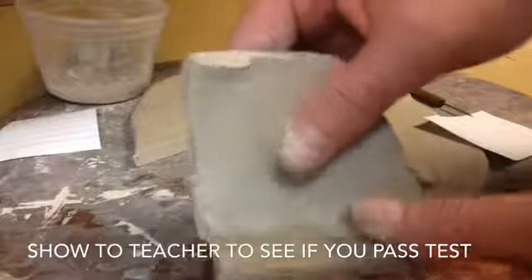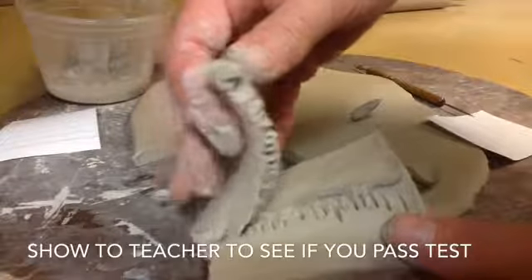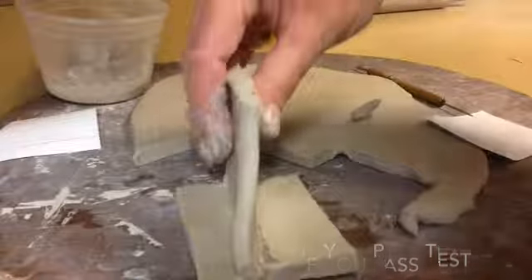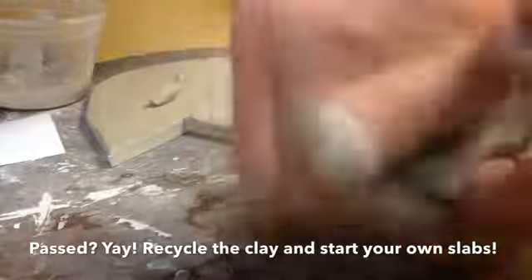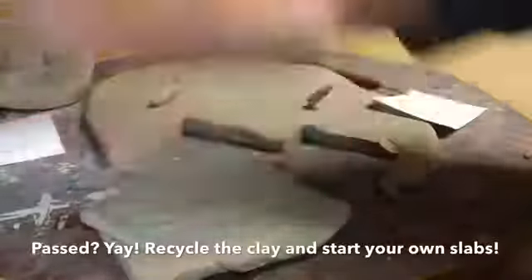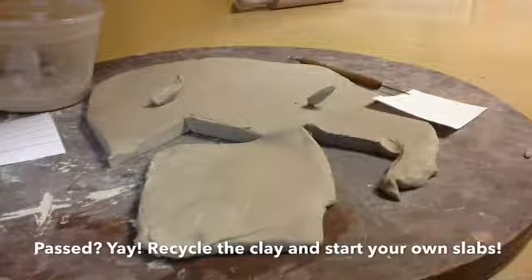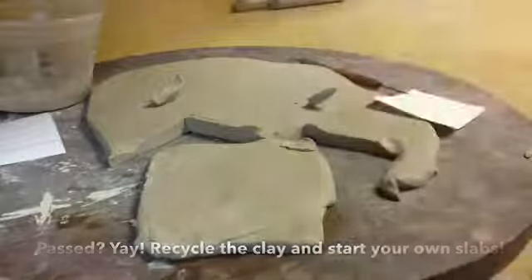The teacher may pull it apart like this to see if there's evidence of scoring and slipping in order for you to pass. If you pass your attaching walls test, you can put your clay back together, smash it up, roll it out, recycle it, and start cutting out your actual walls for your house and putting them in your Ziploc bag.